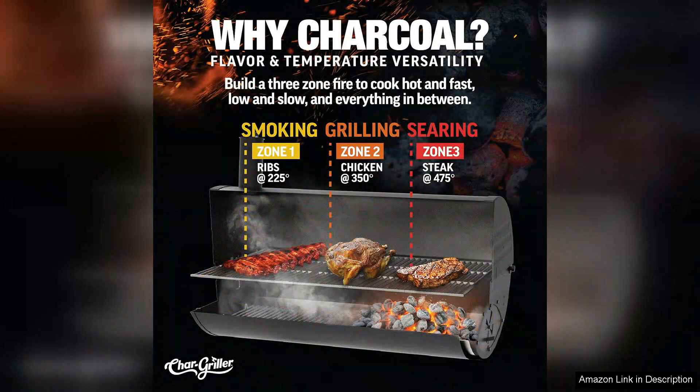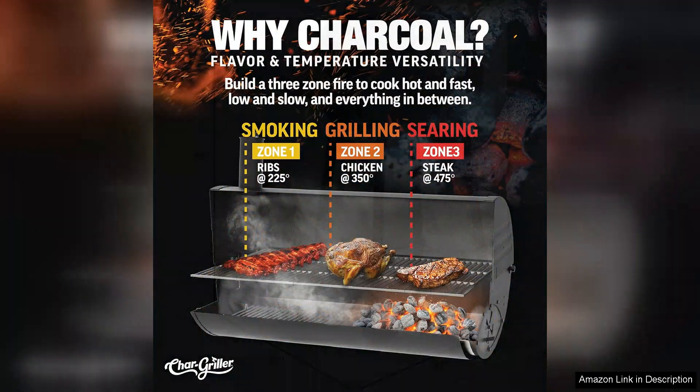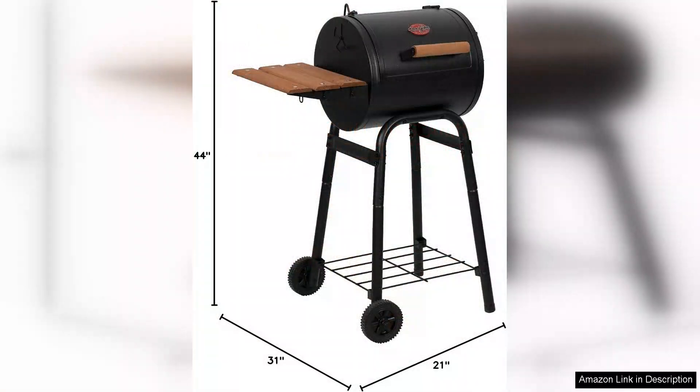However, it's worth noting that while the grill excels in performance, the small ash pan may require more frequent emptying, especially after extended cooking sessions. Additionally, the lack of a lid thermometer can make monitoring temperatures a bit trickier.